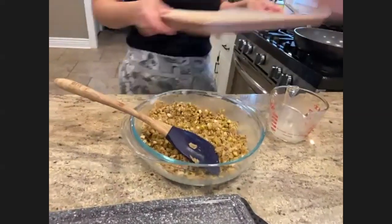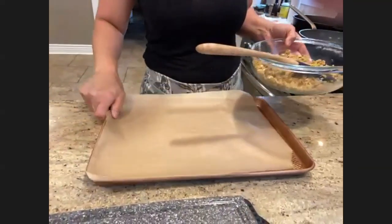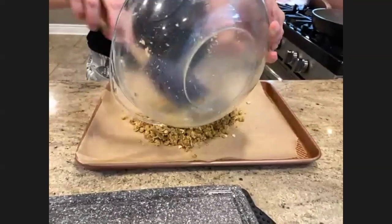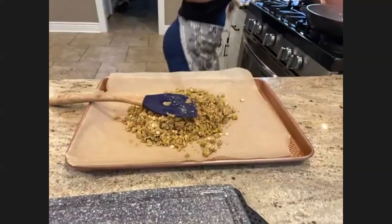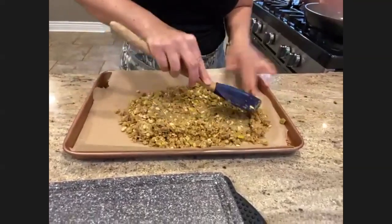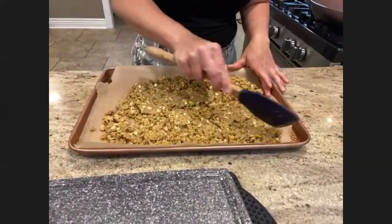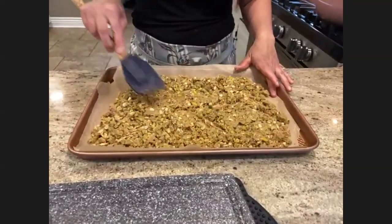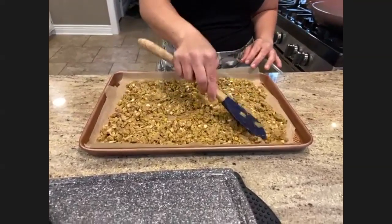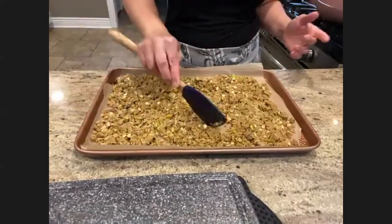I have a baking sheet lined with parchment and my oven already preheated to 400°F. I'm going to kind of flatten it out a little bit — you don't want it totally flat and pressed down, just roughly a single layer. Hazelnuts would be really delicious too if you have any on hand.